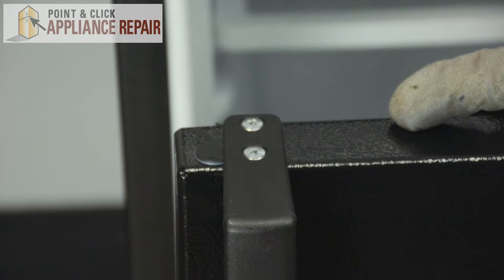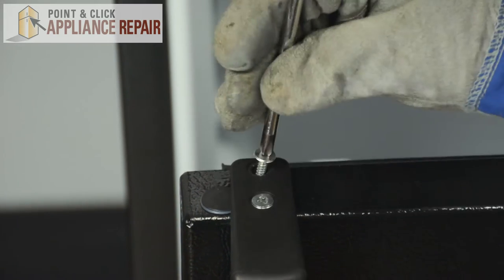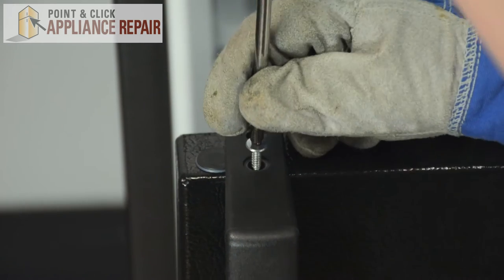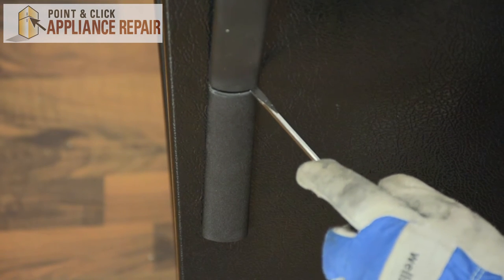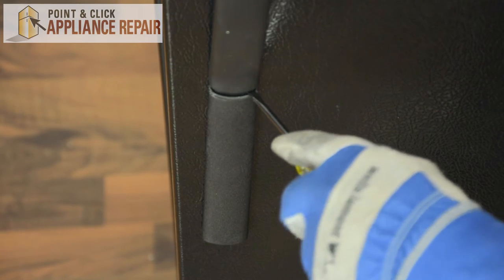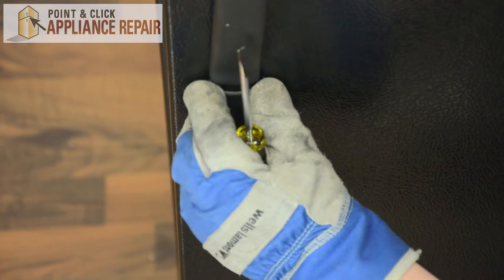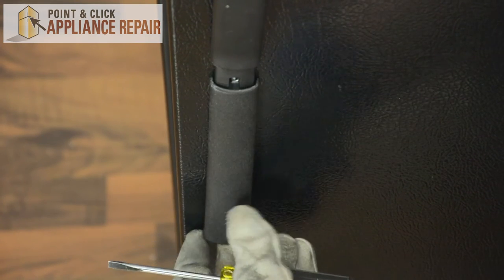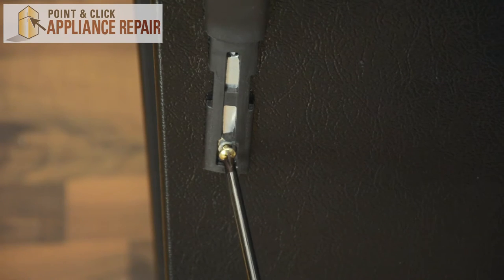Remove the two phillips head screws at the top of the handle. There's a screw behind the handle trim as well, so we'll take our flat head screwdriver and slowly start prying that down. You should be able to slide it down and pull it off to remove it, and then we can remove that last phillips head screw for this handle.